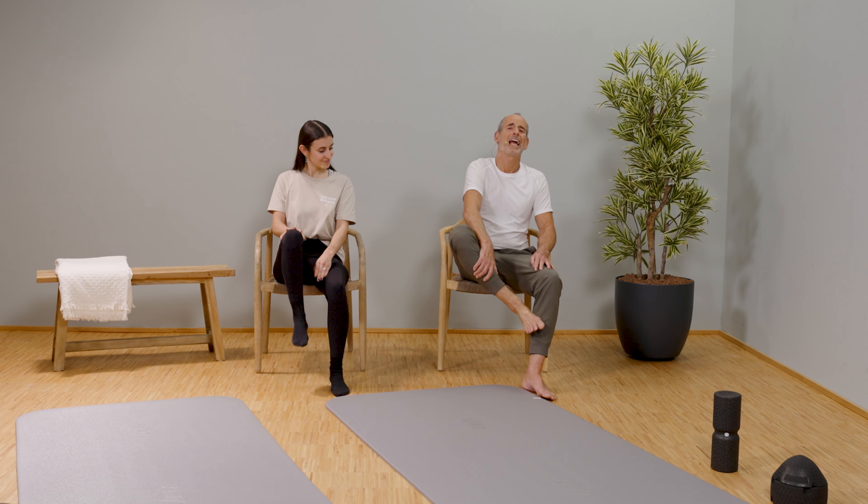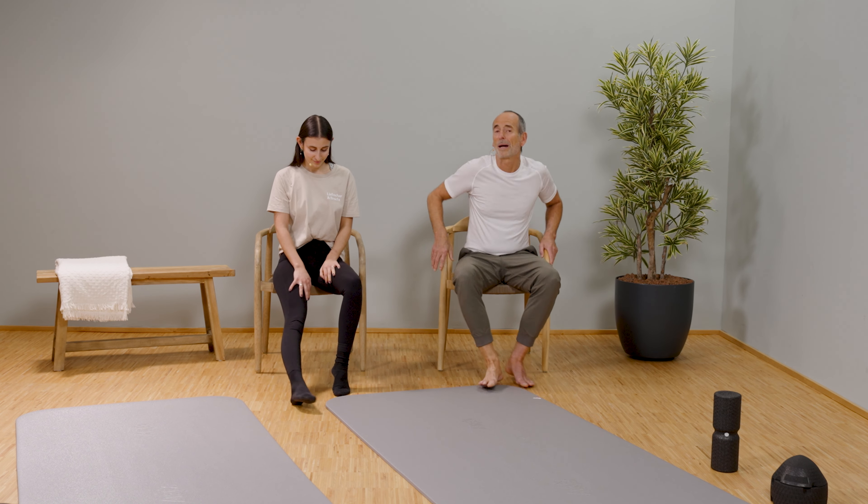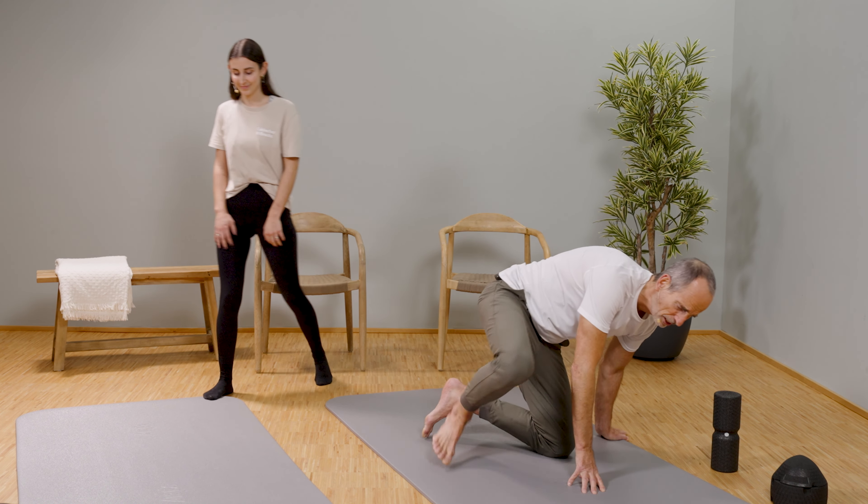Tighten again, relax, go further in and slowly out. Slowly out — and compare the position you just had with the position at the beginning of the challenge. That should have changed. You can see the difference from the beginning — maybe even have a photo taken of yourself so you can document your improvement and write us a comment.